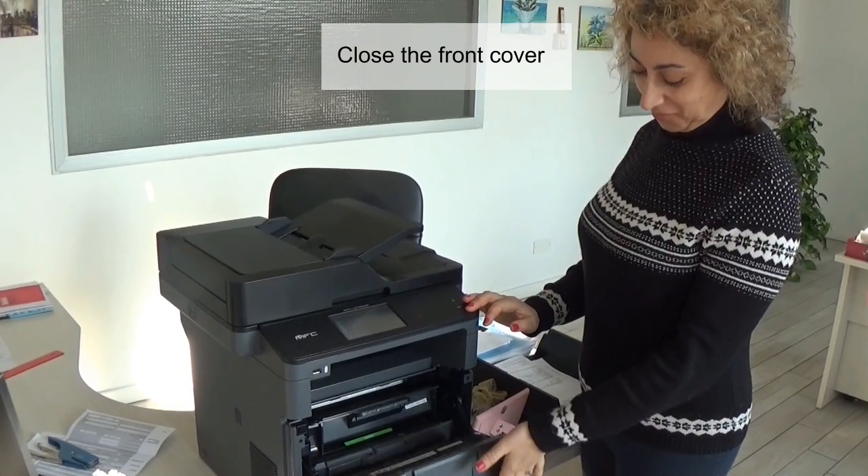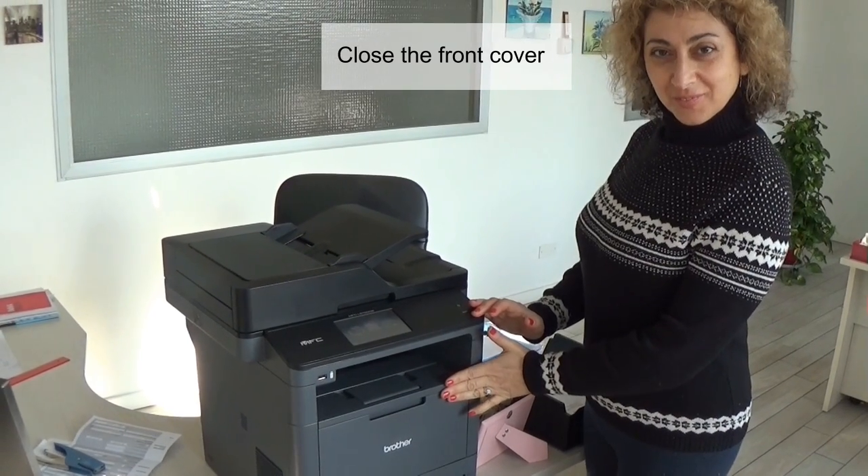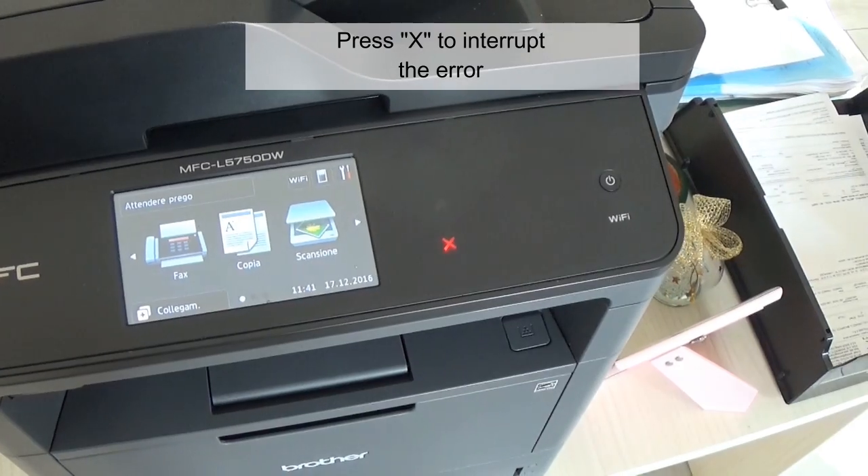Close the front cover. Press X to interrupt the error.